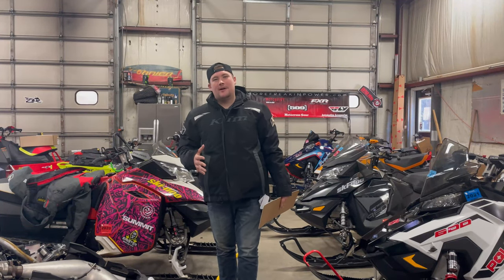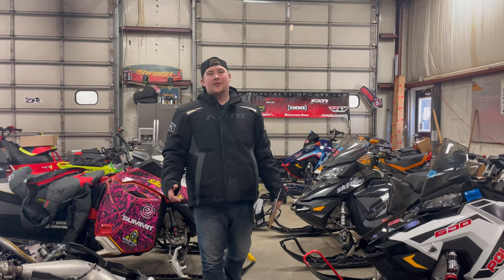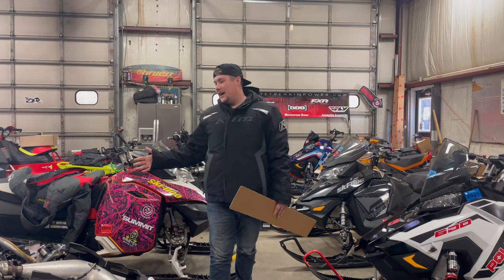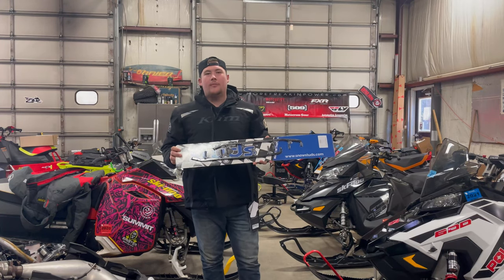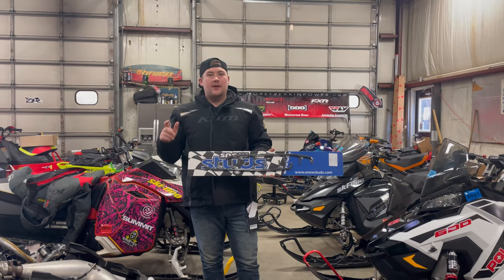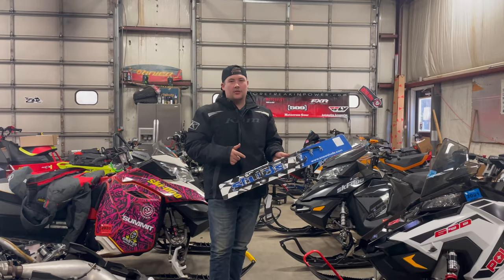What's going on everybody, Griff from More Freakin' Power here, back with another What's Hot Wednesday video. As you can see we're in the MFP shop here, we got all the sleds behind us and we're getting them all equipped with a new product that we started selling from Snow Studs — the carbide rudders. This is 100% American steel. These things are awesome. Come check them out at our website.